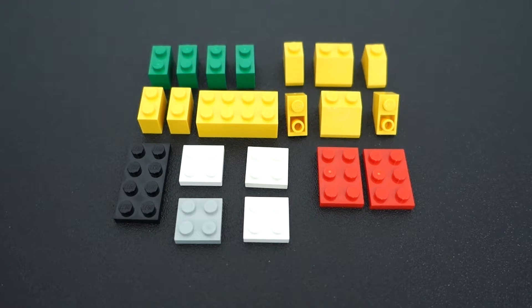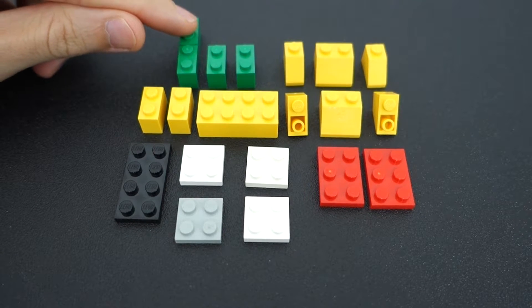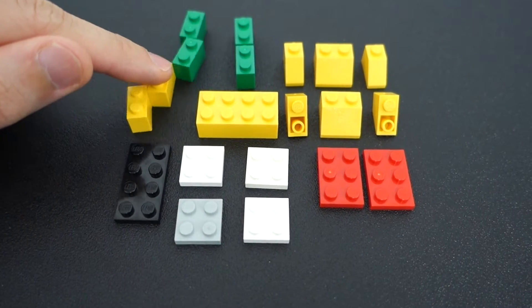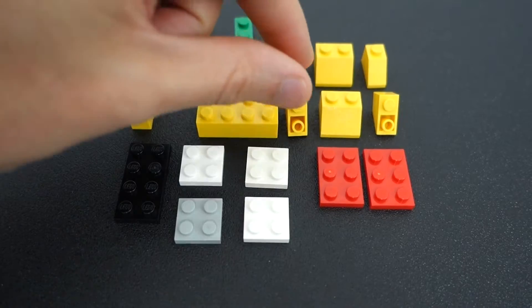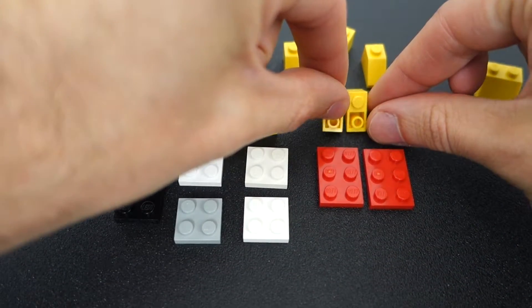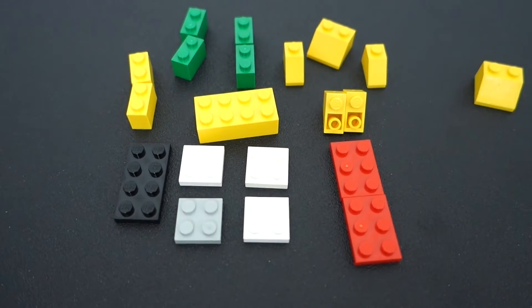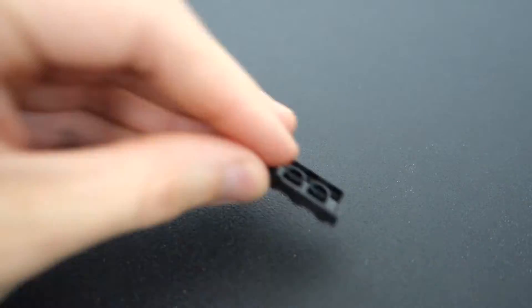For this build, a few of these pieces could be reduced — for example, this could be one piece, as could this one and this one. These two could be one piece too, and this could also be one piece. So a lot of these could be simplified. Unfortunately, I'm using the pieces from set 4026, so I'm using what I have. Let's build.